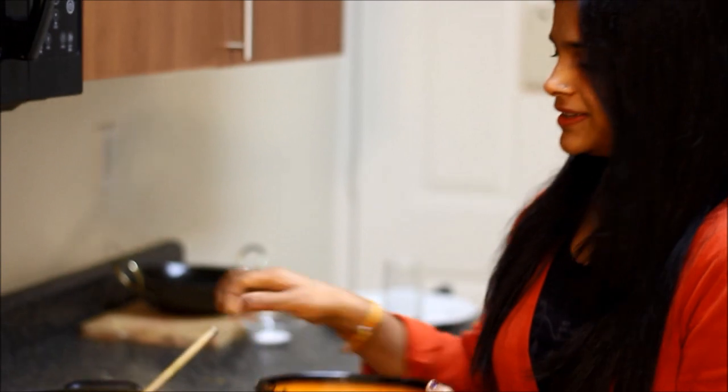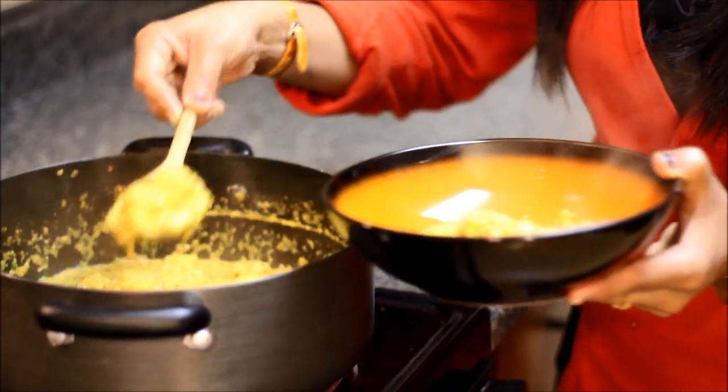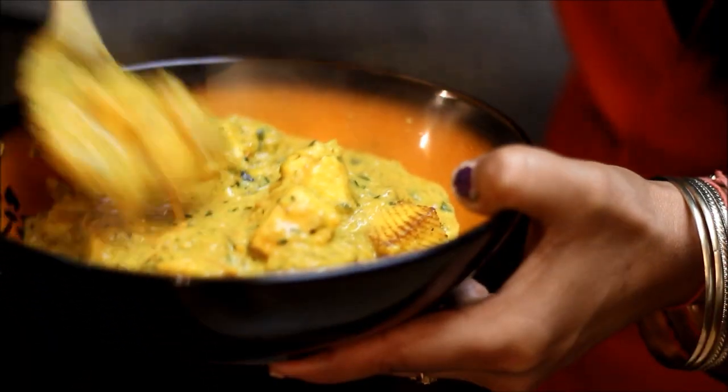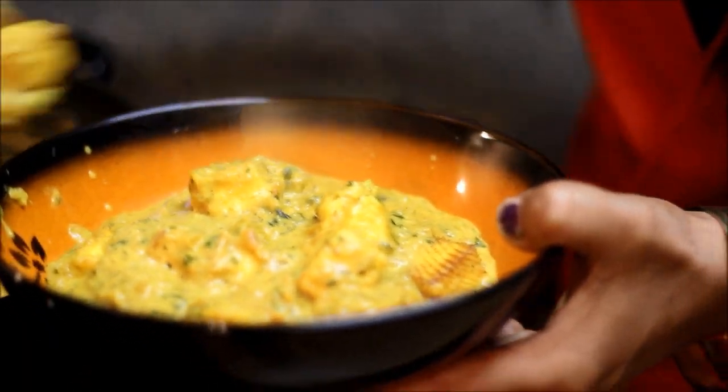Paneer masala is ready to serve. It looks so good, so awesome. It smells so good — I'm sure you're going to like it. Try it at home and let me know how it comes out. Thanks for watching. See you next time, bye-bye.